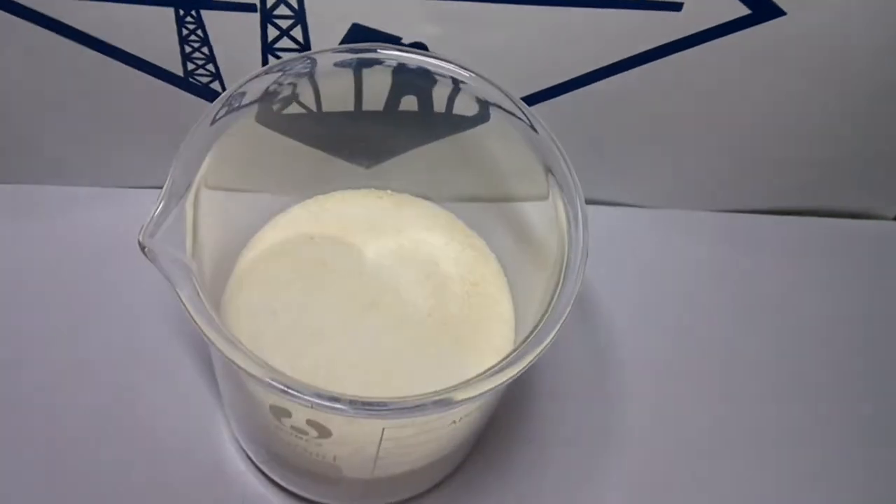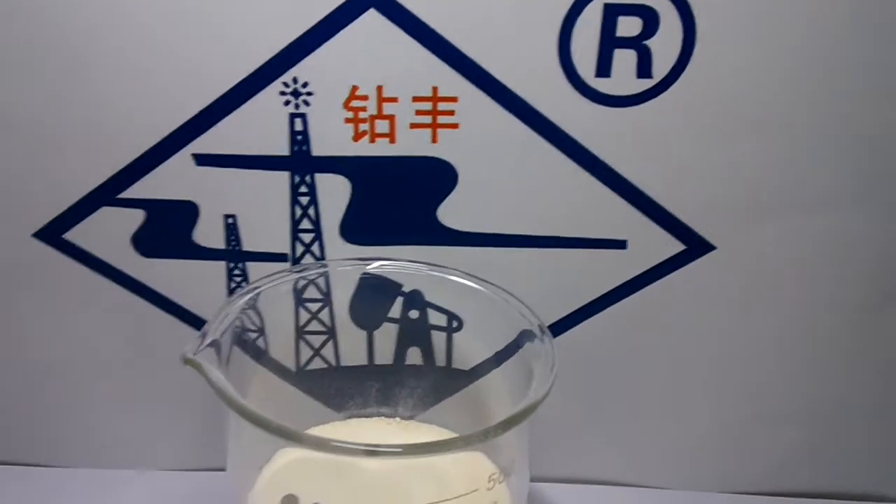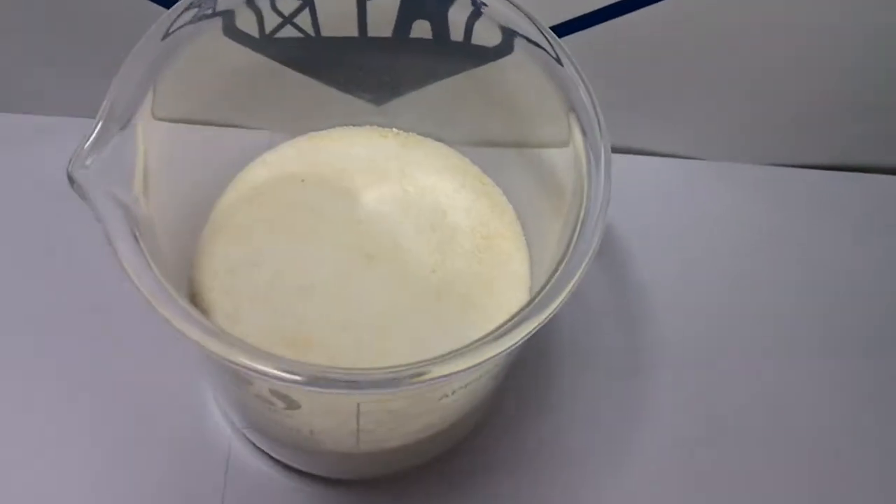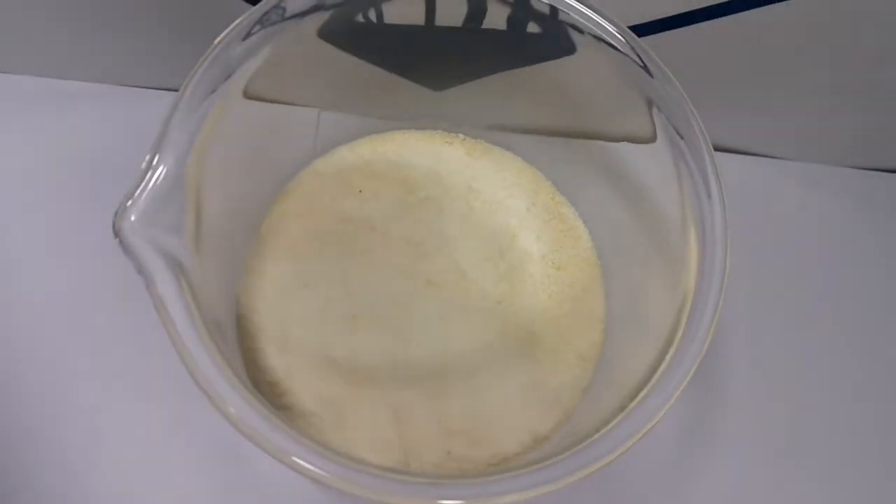Welcome to Henan Xinxiang No.7 Chemical Company website. This is our production: Sodium Carboxy Methylcellulose Low Viscosity.